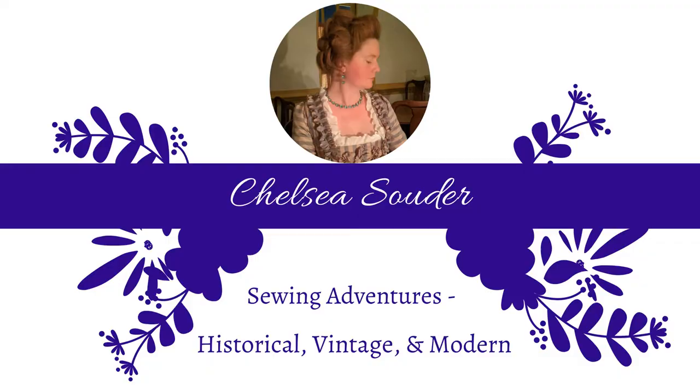Hello fellow sewists and sewing enthusiasts! Welcome to round four of my spot the difference game, which has nothing to do with the subject of this video. The subject being, of course, more Edwardian shenanigans, this time in the form of a bolero jacket I made using an actual period pattern.